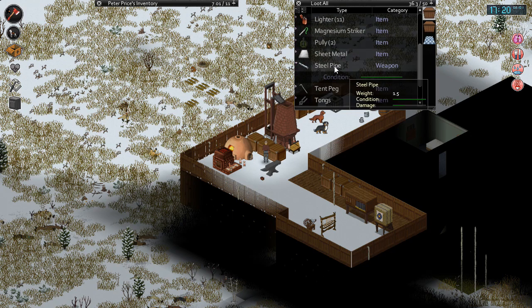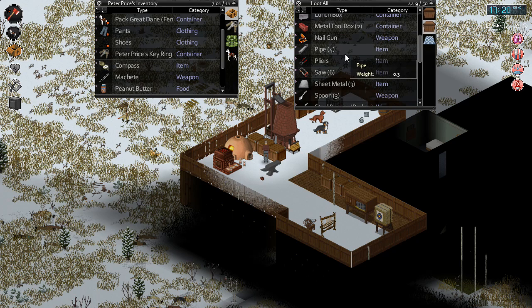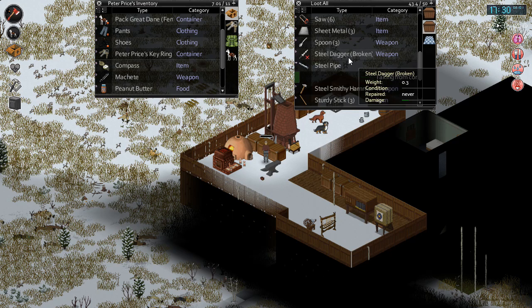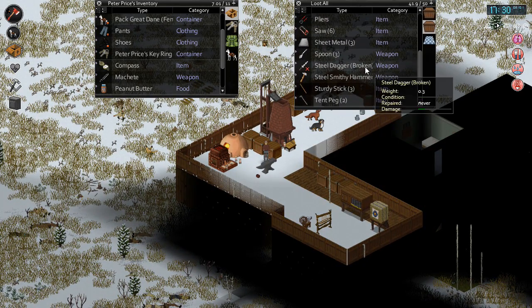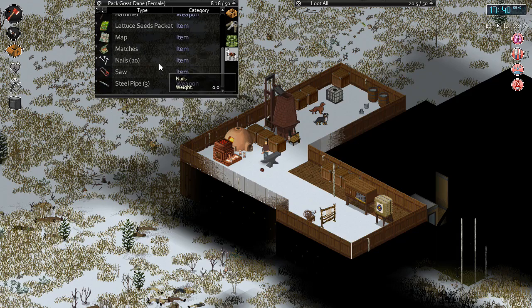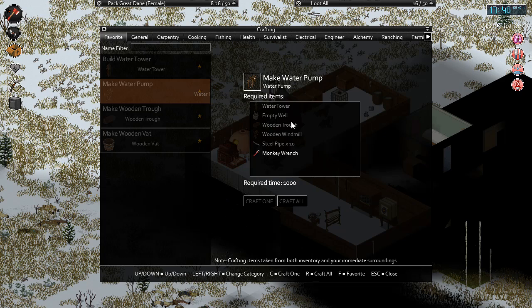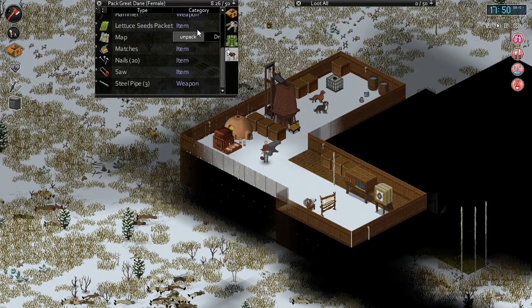Let's see - steel pipe, one here. How many more we got? We got regular pipes which I think we can make into steel pipes - got two more there. I think just to make sure - sheets of metal, we can make steel pipes from those too. I think that's all of them. So all together we have three steel pipes, and we need ten of them. So we're gonna have to make a lot of steel pipes. Let's see what we're actually gonna need.